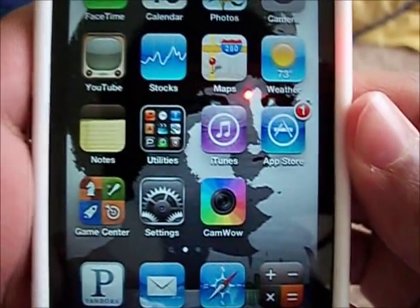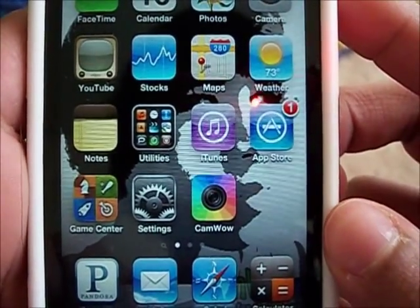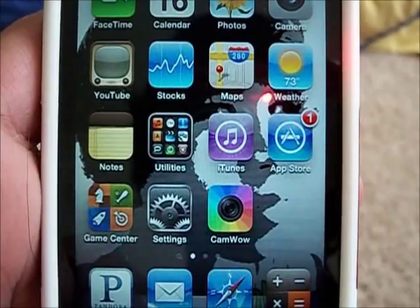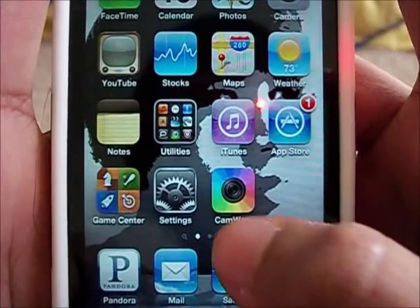Hello guys, what's up? I got a cool review today on an app called CamWow. This app pretty much just came out yesterday or today, I'm not sure. But it's free and it's already in the top 25 apps in the App Store, so I thought I'd let you guys know about it.